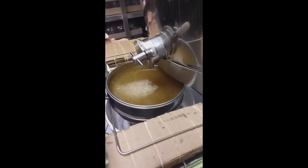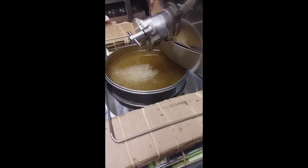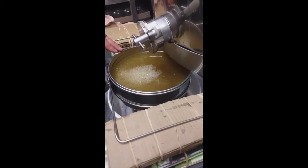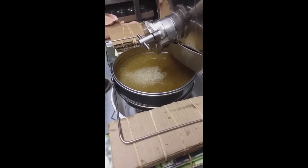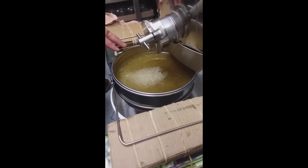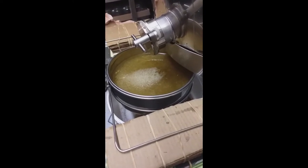With experience you know how much honey is in your filter and how close you can get it to come up towards the top of the bucket, but I always leave about an inch from the top. I don't overfill it because it's hard to manage when putting it into the next stage.